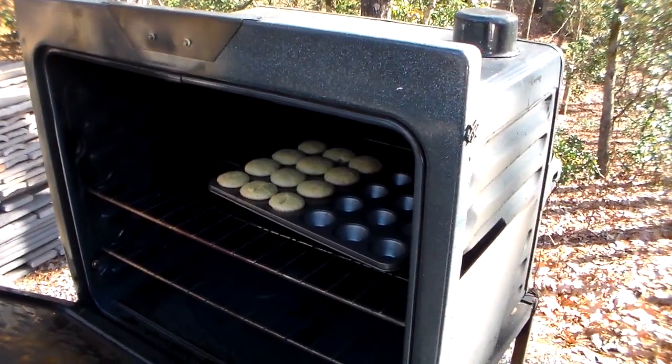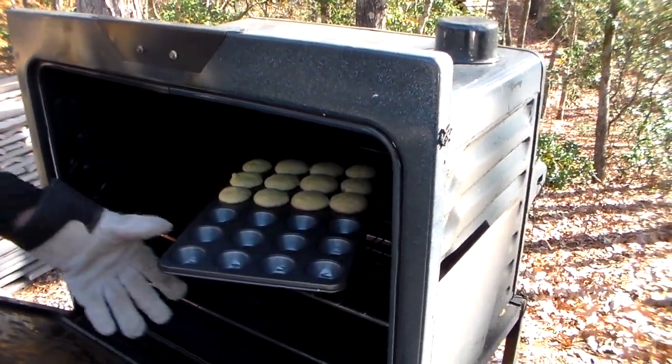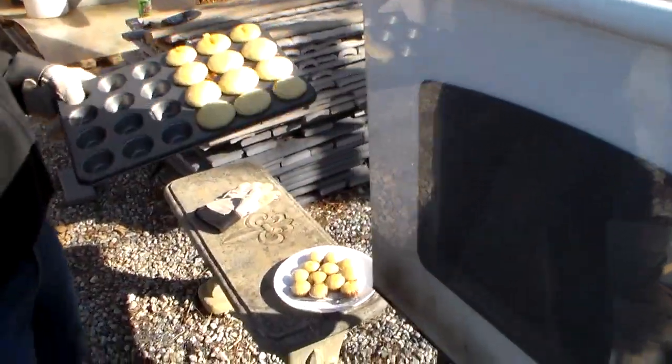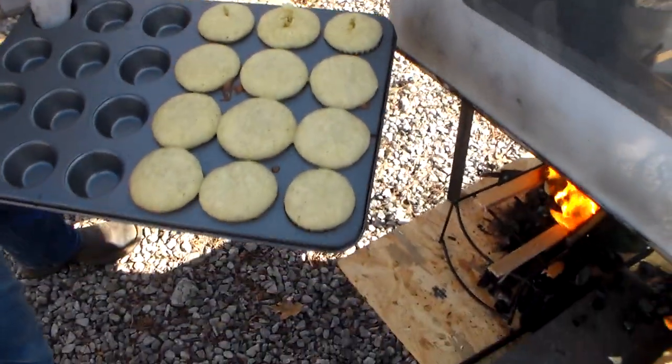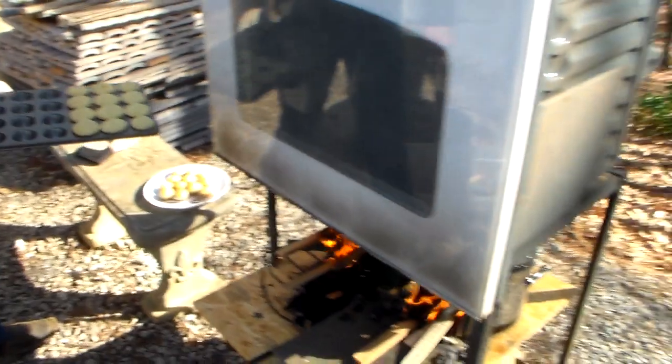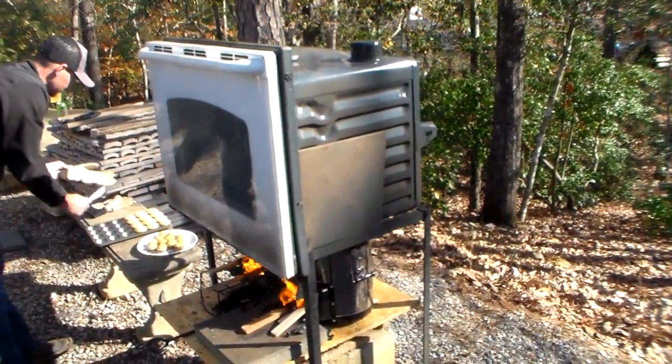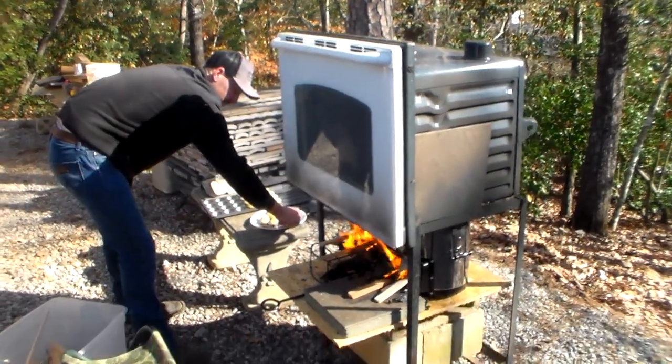Pretty close? Pretty close. You want to take them out? Yeah. They look good — awesome. Put them right down here, let's see those babies. Awesome. So do not throw that old stove or old oven away. Turn it into an outside cooker — a lot of ways you can do it.